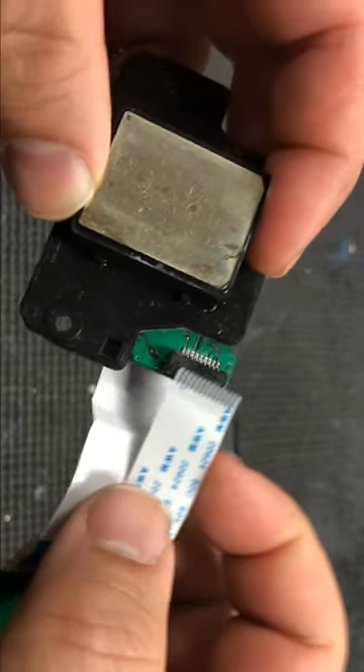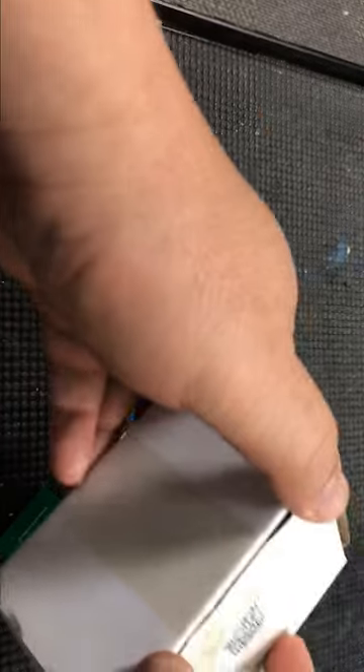You can remove this board and plug your printer's FZ cable directly to your L1800 printhead, and you'll be ready to roll.